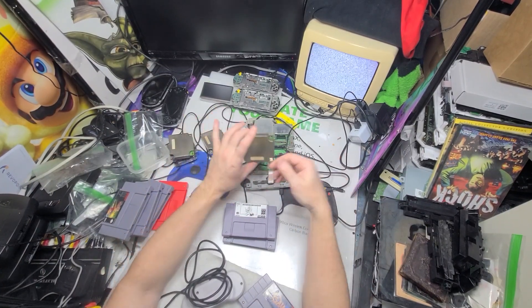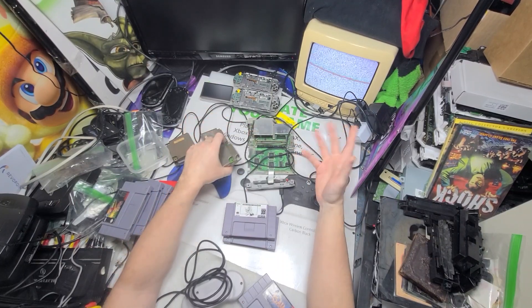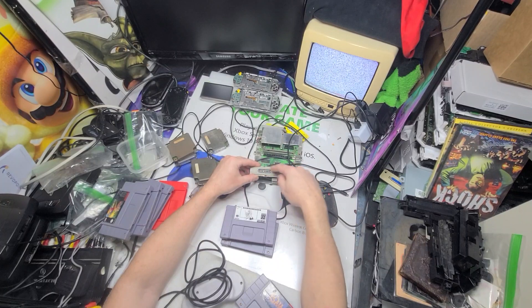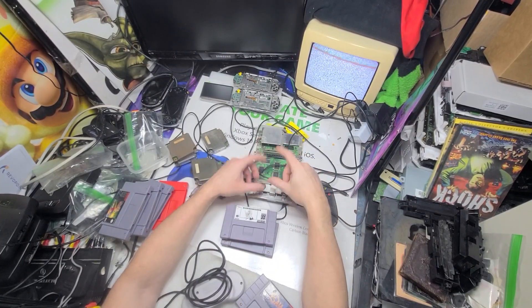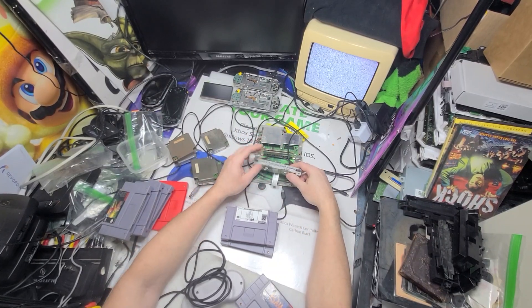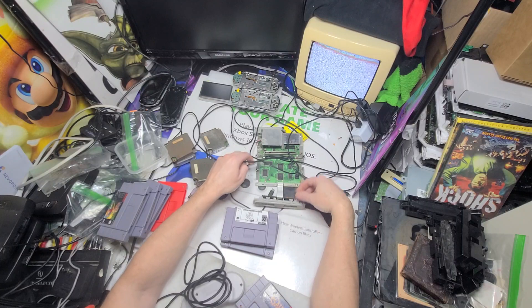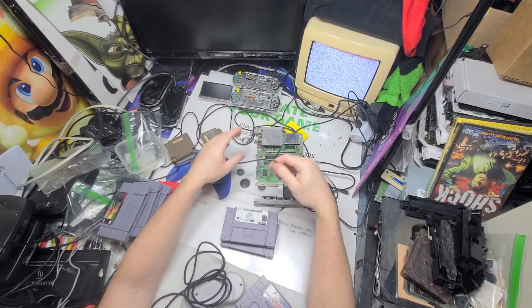I pulled all these off of Super Famicom units. They're the same as this — this is actually a USA Super Nintendo. I like the Super Famicom controller port, and the cable on the Super Famicom is shorter, but it'll still fit on the regular controller, just shorter. If you break one, as they often do, that's what I need.